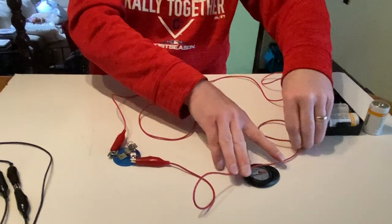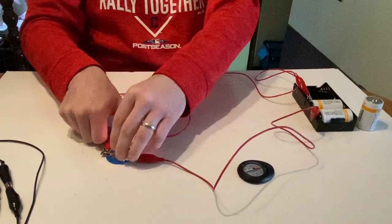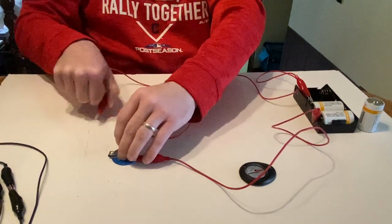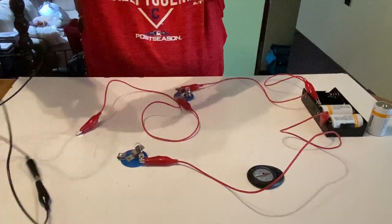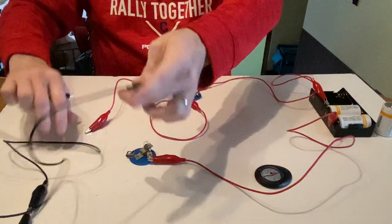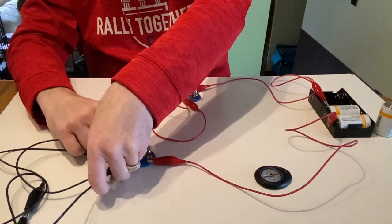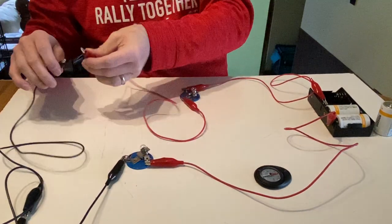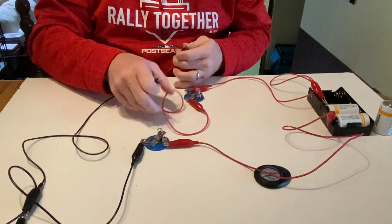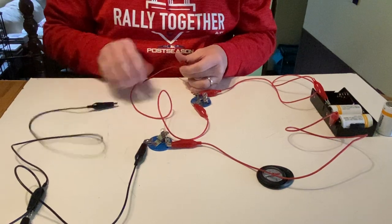So what's going to happen when I add in a bunch more wire? Right now I've got three wires. What if I add in two more lengths of wire? That's a pretty significant increase in how much wire I'm using. So what will happen to the bulb brightness, and what will happen to the compass deflection when I add that extra wire?